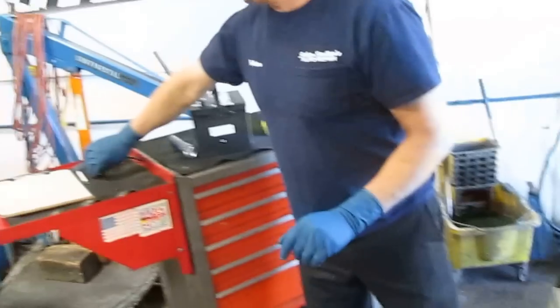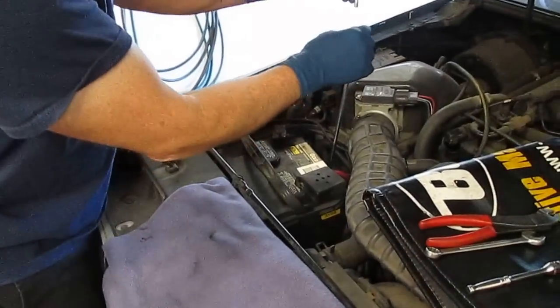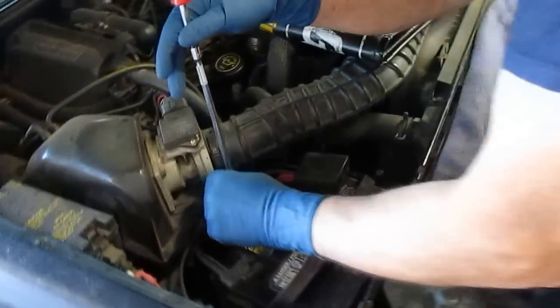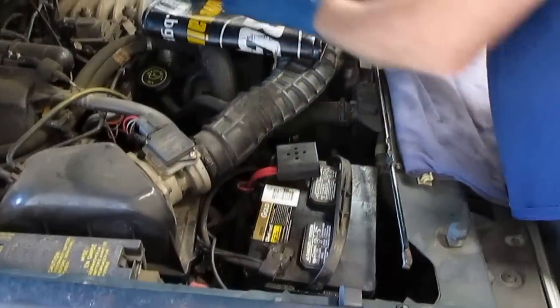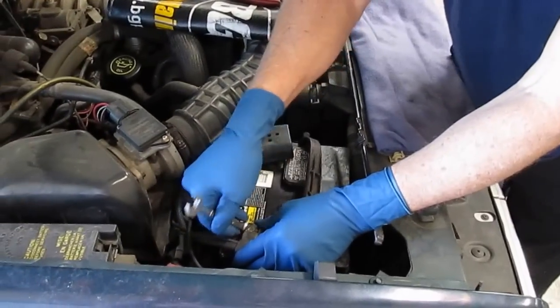You want to have gloves on and safety glasses on because you're dealing with battery acid. This has a little hold-down bracket in the front of the battery — you might not be able to see it with the camera here. When you're changing the battery, you always want to disconnect the negative battery cable first.